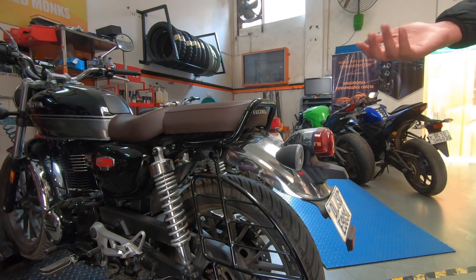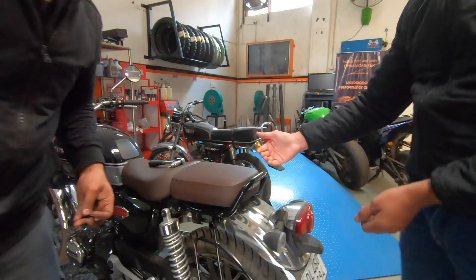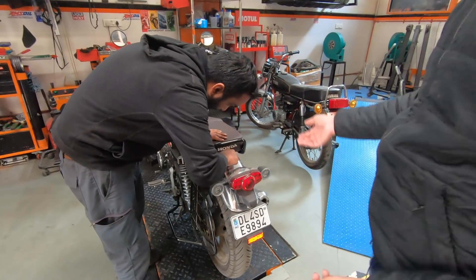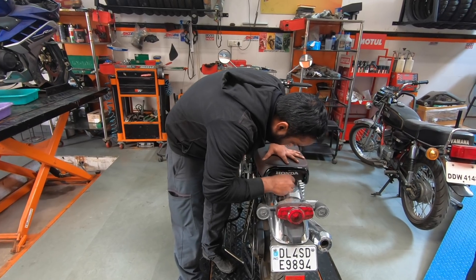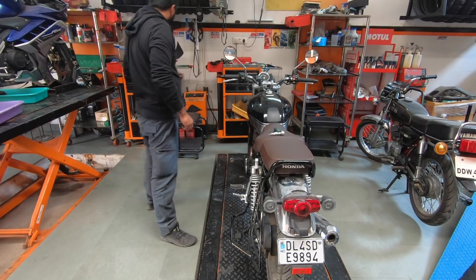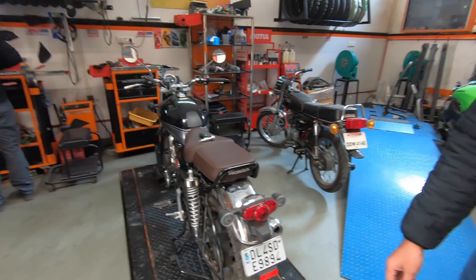For people who are in the aftermarket accessories business, the first order would be to create a better grab rail which integrates with a backrest and a little rack at the back, because I think that's the only thing Honda has not given. Otherwise they provide a crash guard and it's very well priced. They also give saddle stays for this bike — do you know how much they cost? Just 600 rupees each side. Now how will somebody running an aftermarket business make any money making accessories for it? They just can't.